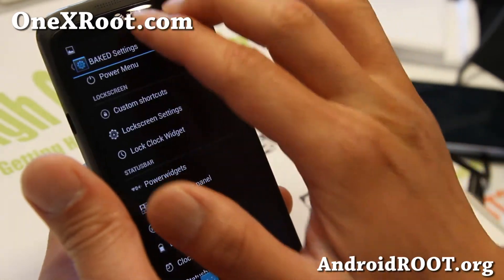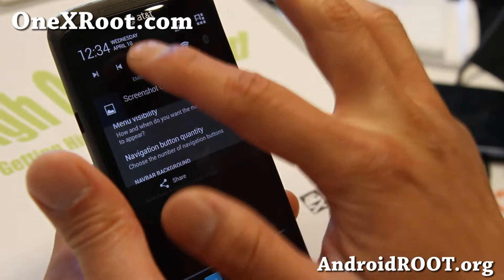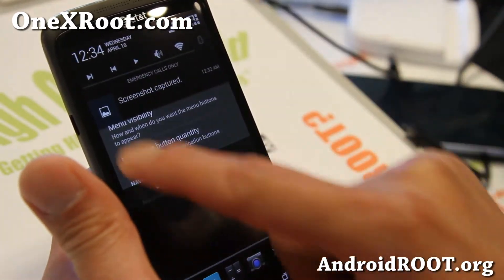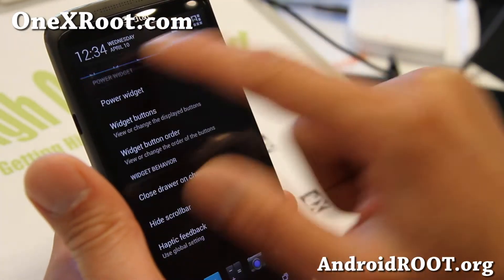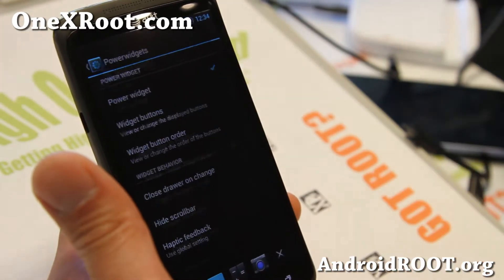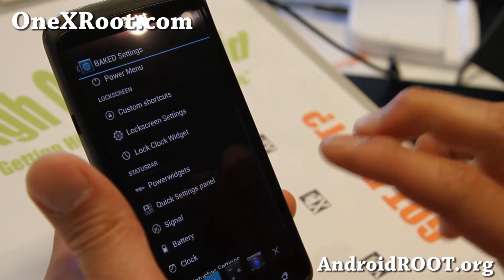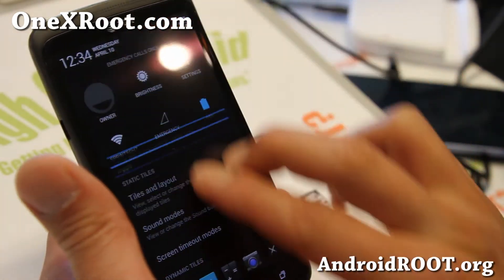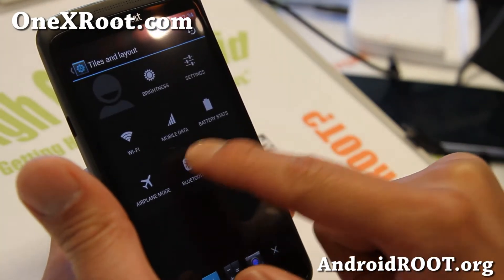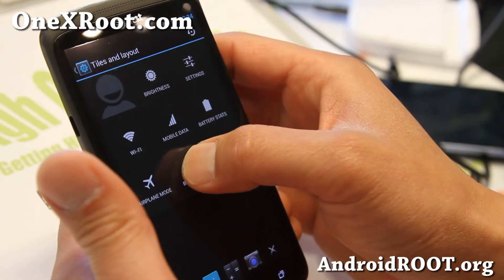And also for widgets, you get the regular Android 4.2 widgets, and also you can add these Power Widgets, so you can get two types. With the Power Widgets, you can see your notifications and be able to access your widgets still. You'll have to enable the Power Widget for those widgets. You can customize them here, change the button order. And also you can customize your regular Android 4.2 tiles here, add more tiles, press and move them to a different location if you want to.